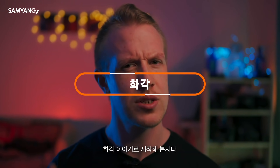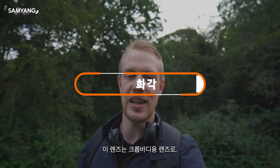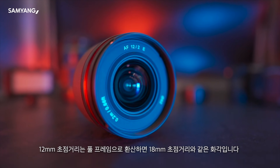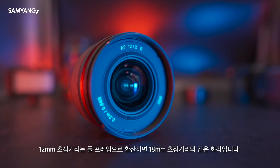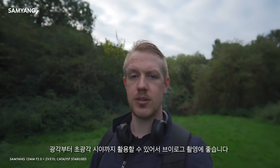Let's start with field of view and the important question of what exactly is this? This is a crop body lens, so that 12mm focal length translates into a full-frame equivalent field of view of around 18mm, which puts us right at the wide to ultra-wide end of the field of view spectrum.